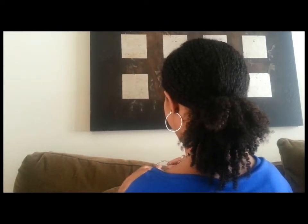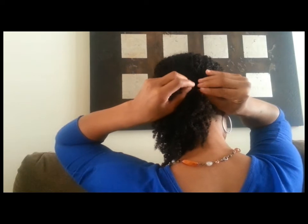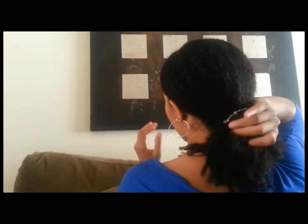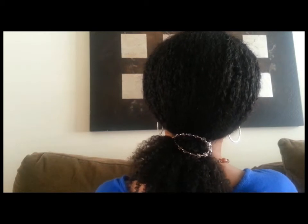So here it is right here. And I'm a lefty. It just goes around the ponytail — and here's the clasp — and it just snaps in place. It just smooths my hair down. And if you can see it right there, super easy.